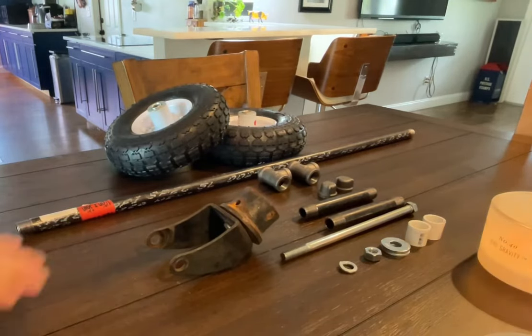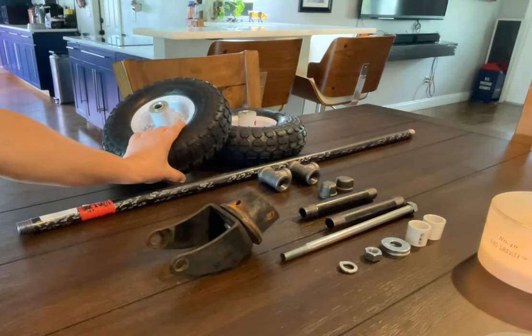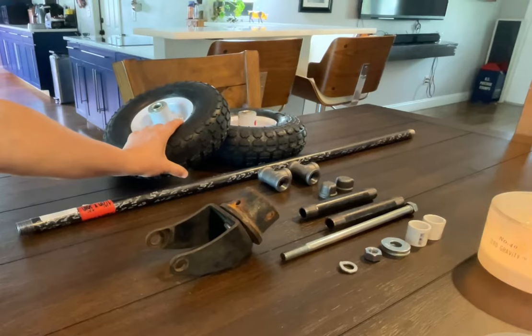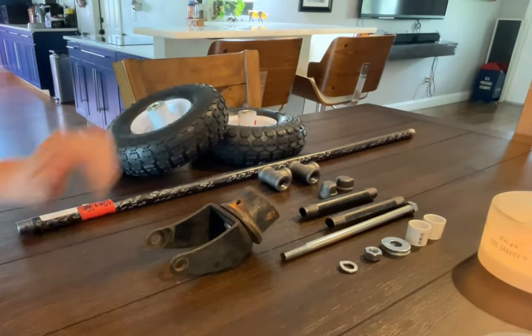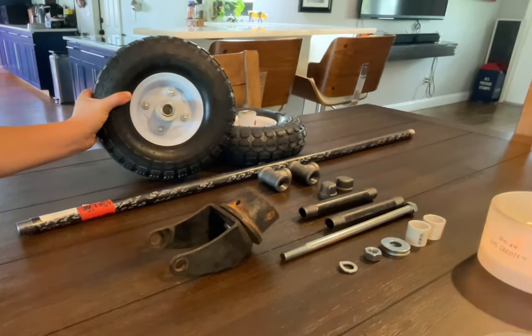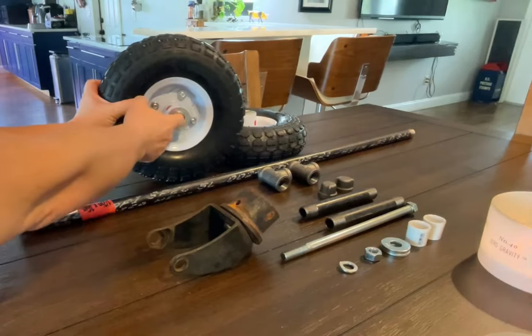We went to Harbor Freight and we got two of these — it's like a wheelbarrow tire, air-filled, so we can air it down or blow it up. It's going to make moving the trailer easier. It's pretty much a standard wheel with a half inch gap here.